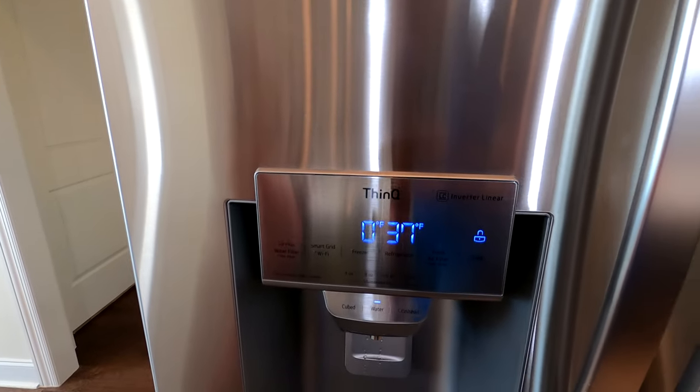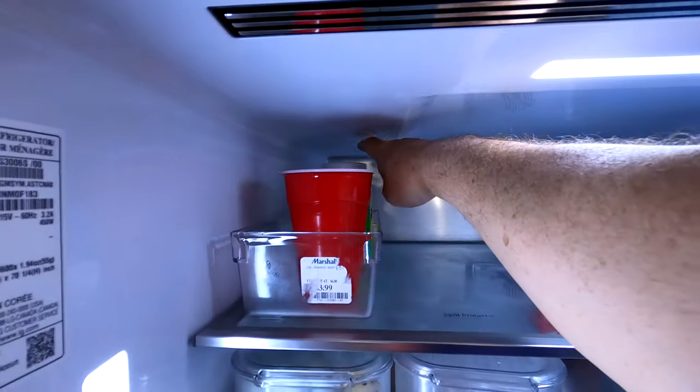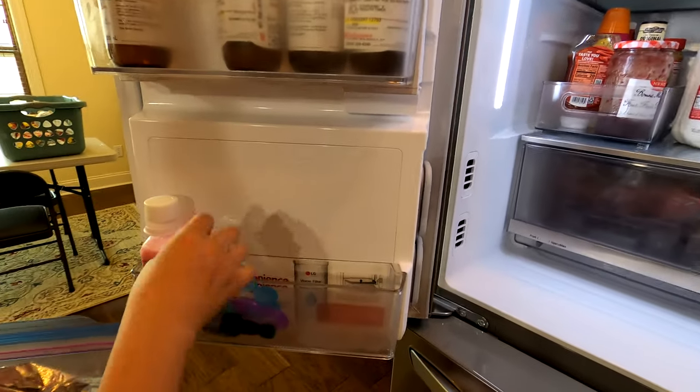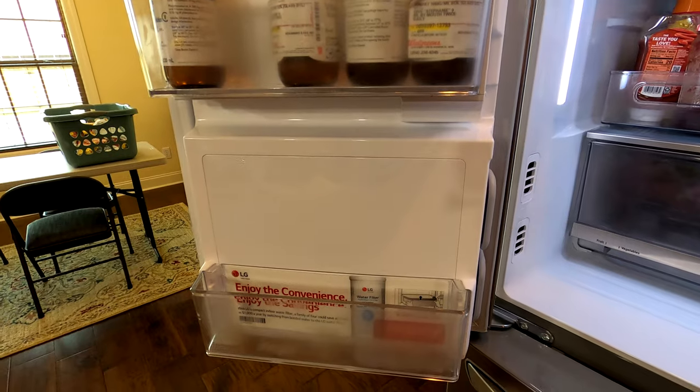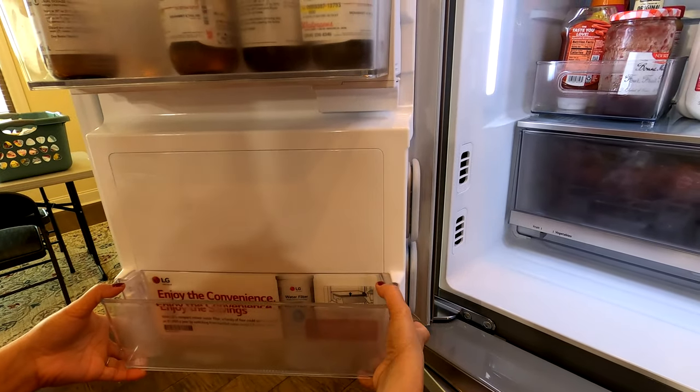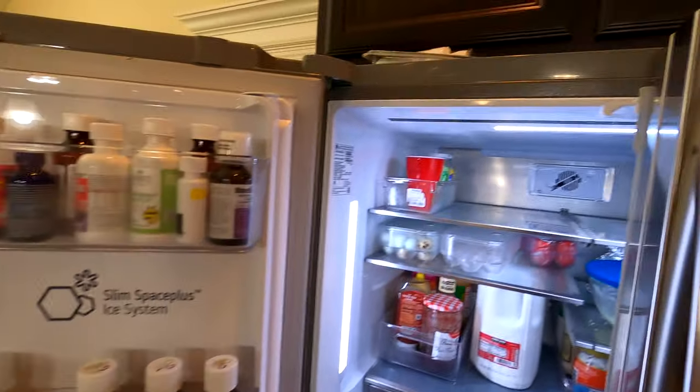The filter lights are flashing. We're going to head to Lowe's to get a water filter replacement and an air filter replacement. Before we leave — I've seen videos with these LG fridges where the water filter was up top, but that's not where ours is. Ours is down on the bottom door of the fridge. If you lift that bottom shelf up and out, there it is. On this particular model, it's in the door.